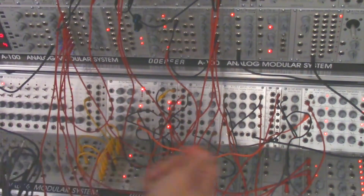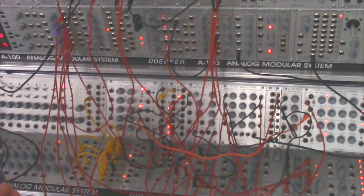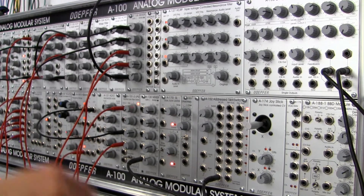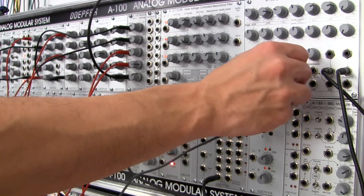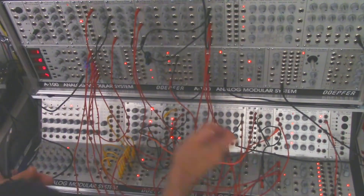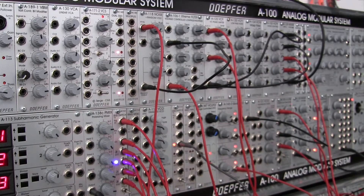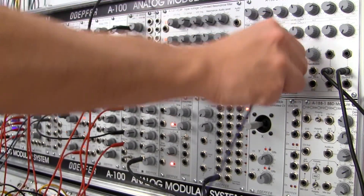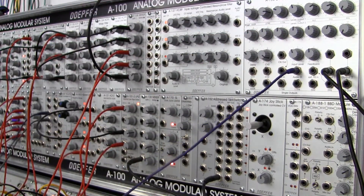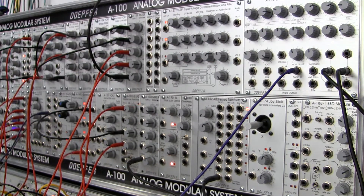Now let's start working on the A188-2. I'm going to take my one output from the A135 and go into the sequential switch, then take that output from the switch and go over into the BBD. This one might take a little bit of time to develop. Let me start getting some outputs over here.